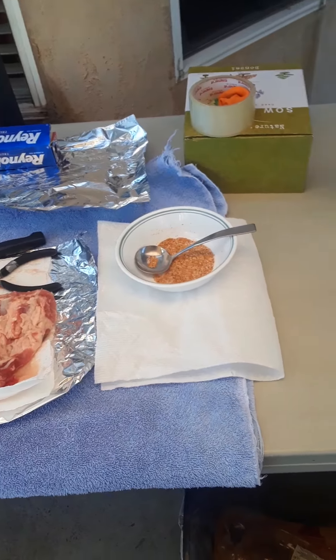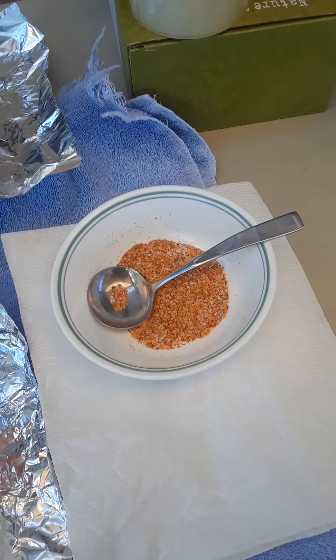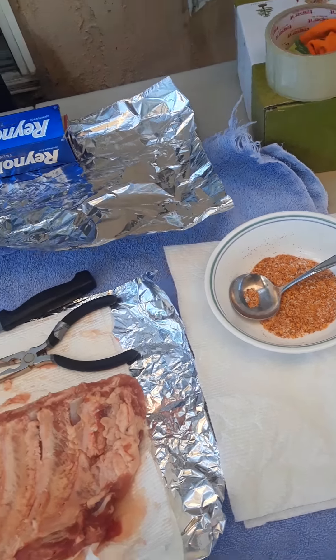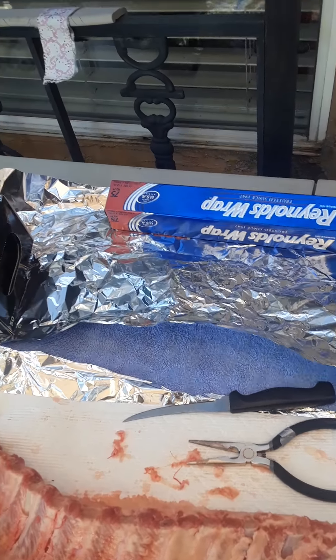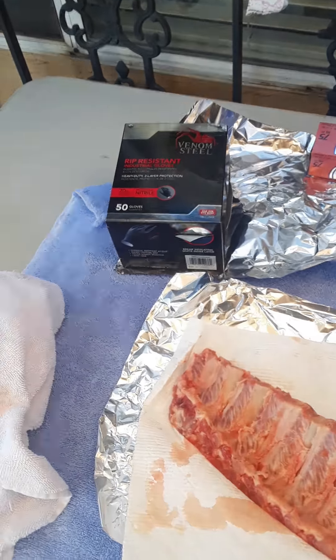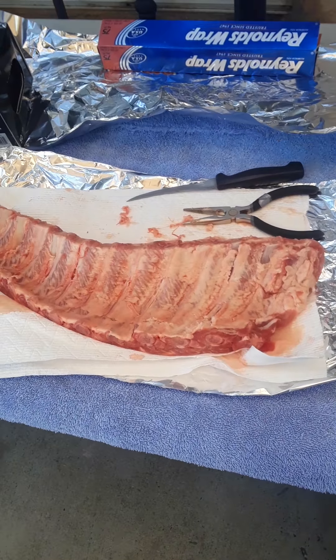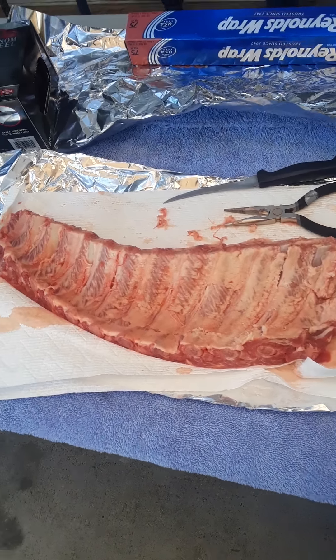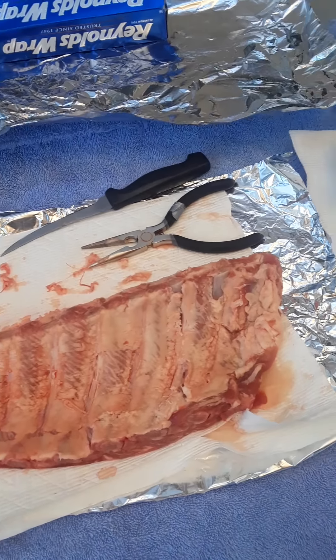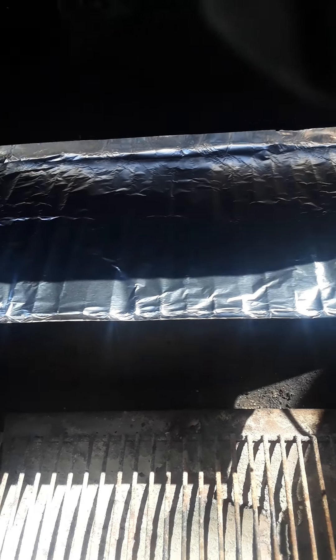So we're going to take a look at some of the stuff you need before you start. I like to have everything already prepared and laid out — been soaking my chips, got my Lysol wipes, got my seasoning already done. If anyone has questions about the seasoning, just hit me up. Got to have your aluminum wrap, and my favorite gloves of all time: Venom Steel — really good for work around the house or even cooking. I've already removed the membrane from the back of the ribs, and I might do another lesson on that since it can be a pain.